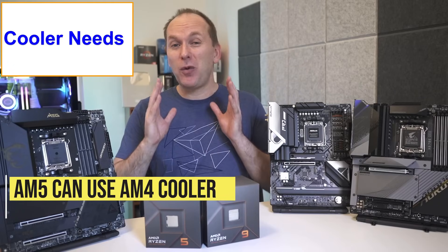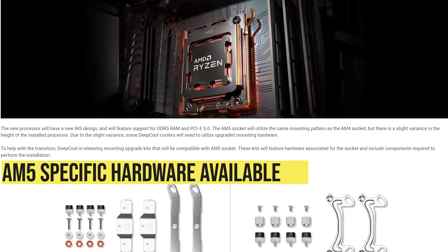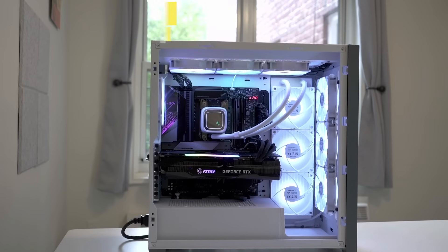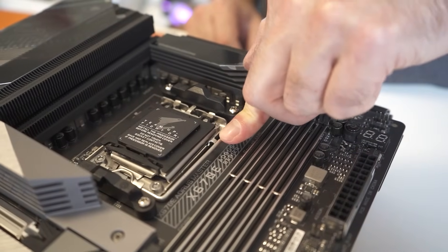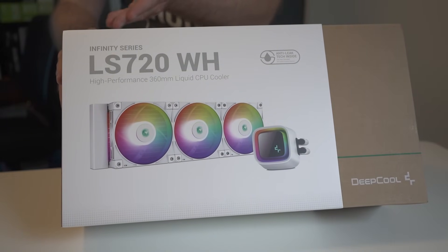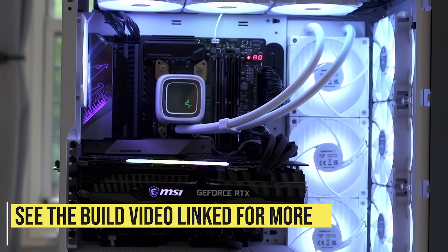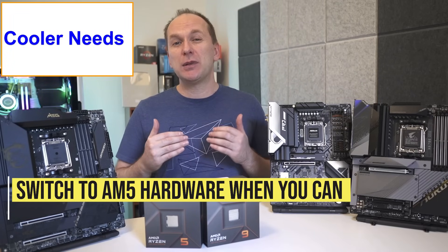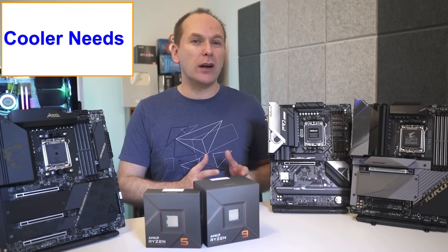Now let's talk cooler compatibility. While AM5 will be able to use any AM4 mountable cooler, several cooler companies have announced AM5-specific mounting hardware due to a slight CPU height difference. In our Ryzen 9 7900X build using the Gigabyte AORUS Master X670E motherboard and the DeepCool LS720 360mm all-in-one liquid cooler, we didn't seem to have any issues, and our temps were a couple degrees cooler than other reviewers using similar Precision Boost Overdrive settings. We would recommend switching over to the AM5-specific mounting hardware once it becomes available.